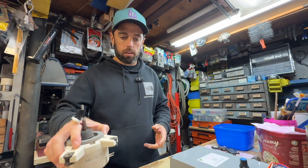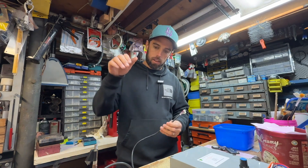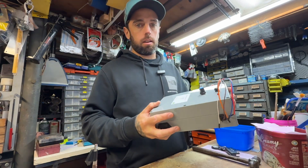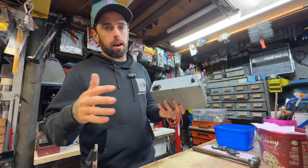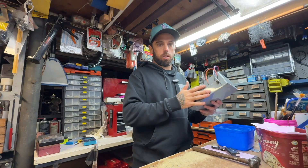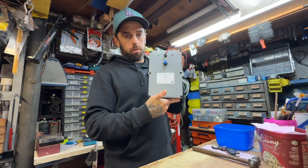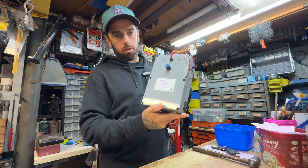On old school air conditioners you just have an active, neutral, and a capacitor. With these DC motors you can't even get access to the board easily — it's hard to test. For that reason I just made my own tester, which I'll show you. This is not an ad, I'm not trying to sell you this, it's not for sale — it's just something I find useful and wanted to share.